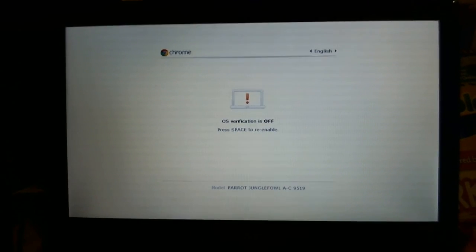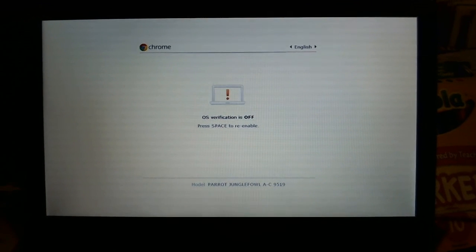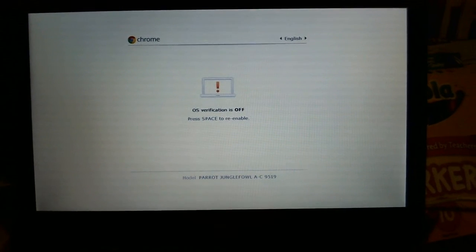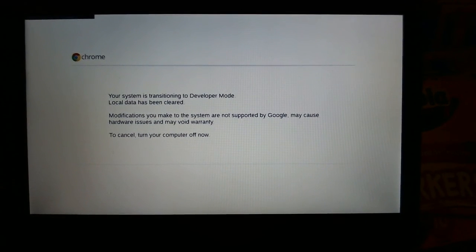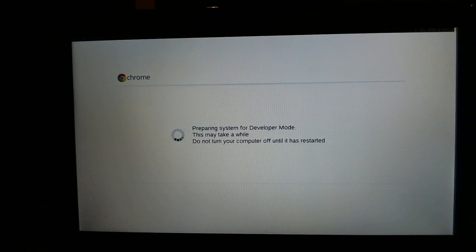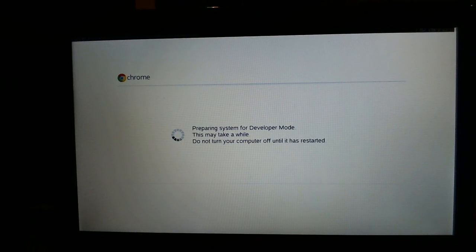Now we just wait for it to boot up — it might take a couple of minutes, so just be patient. As you heard a couple of seconds ago, it started beeping, and that's completely normal. So it's transitioning to developer mode. As you can see at the top, it gives you an idea of how long it's been running this command and how much longer it anticipates — it's telling us it's going to take about three minutes, so not too bad. I'm going to pause the video until it boots into developer mode fully.